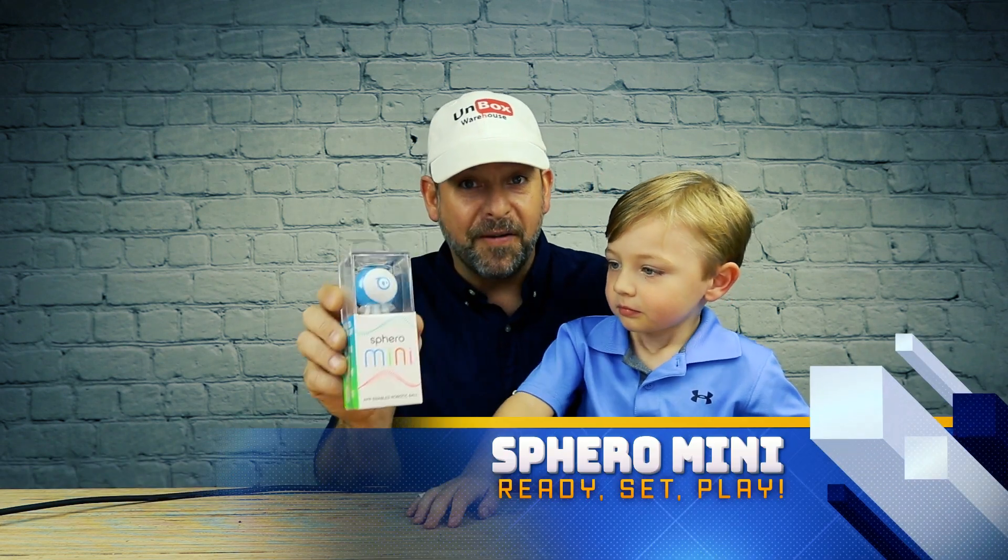Hey guys, welcome back to Unboxed Warehouse. I'm Mike and this is Baron. Today on Toy Review Tuesday we're looking at the Sphero Mini.